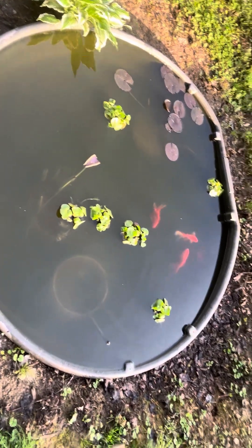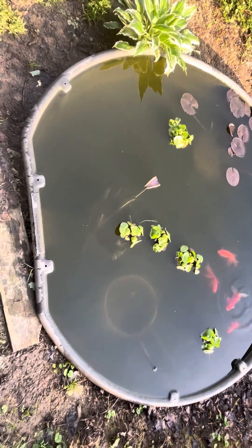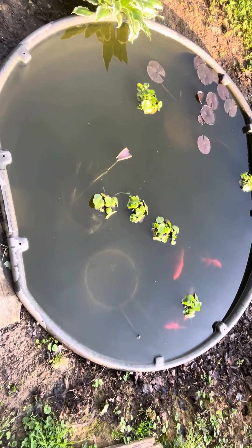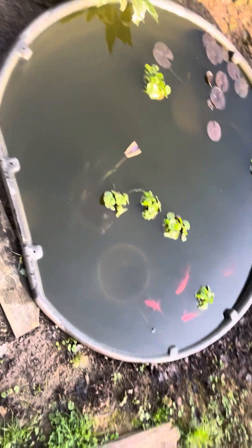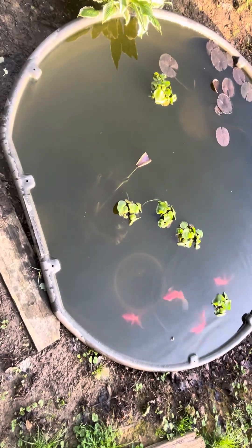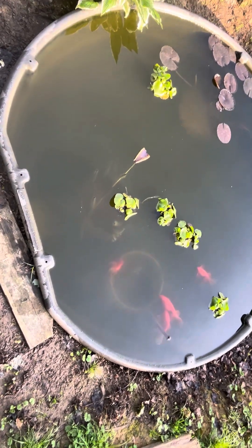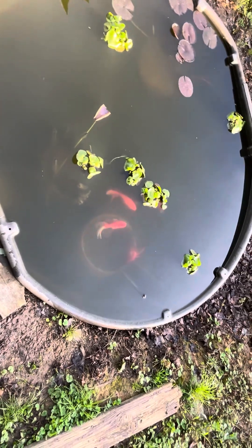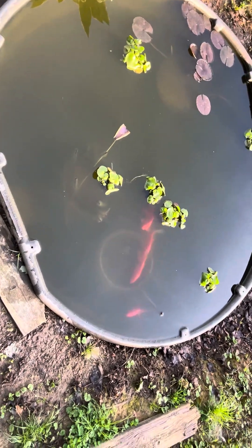Rainwater fills it up most of the time. I have no filter in this pond — no aerator, no water pump, no UV light — none of those. I want it to look like a natural pond. The one thing I try to do is limit the number of fish, because four fish — especially that fancy one — is ideal for this pond.